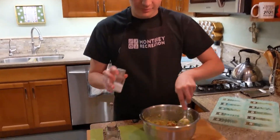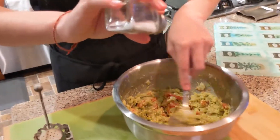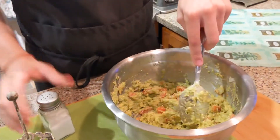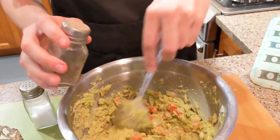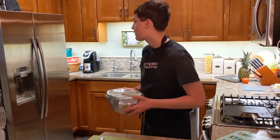Stir and add a little salt and pepper. Now let it chill in your fridge for 30 minutes.